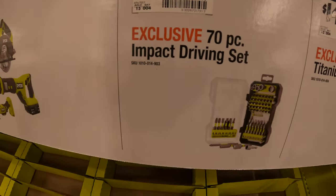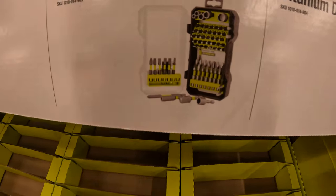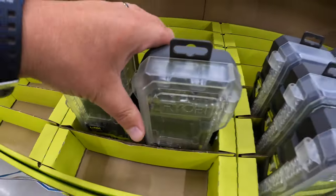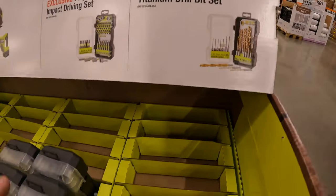$14.97 for the exclusive 70-piece impact driving set with RYOBI's new case. And they also have for $14.97 the 22-piece titanium drill bit set.